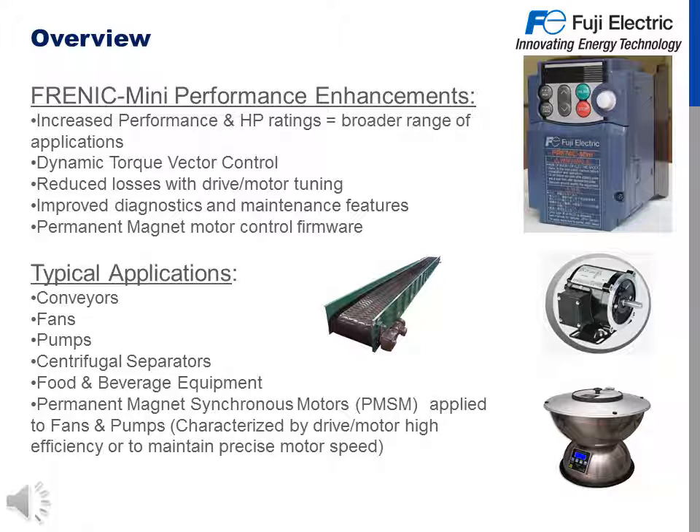The typical applications you will find for the Mini C2 are conveyors, fans, pumps, centrifugal separators, and food and beverage equipment. Permanent magnet synchronous motors, or PMSM, applied to fans and pumps are characterized by the drive and motor's high efficiency, or to maintain precise motor speed.